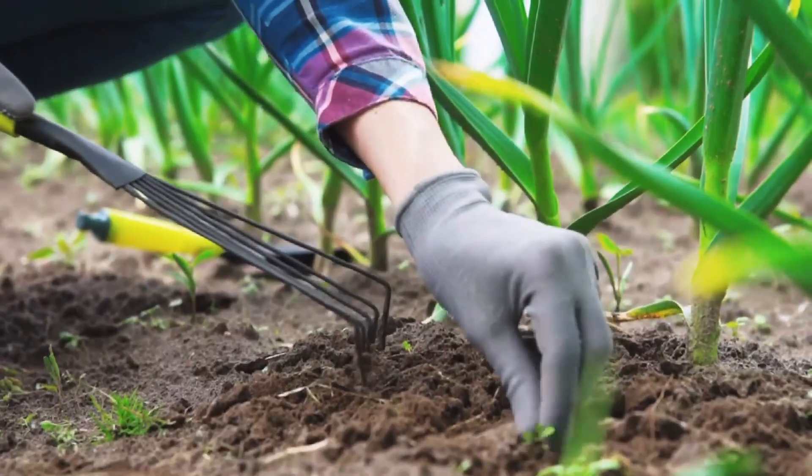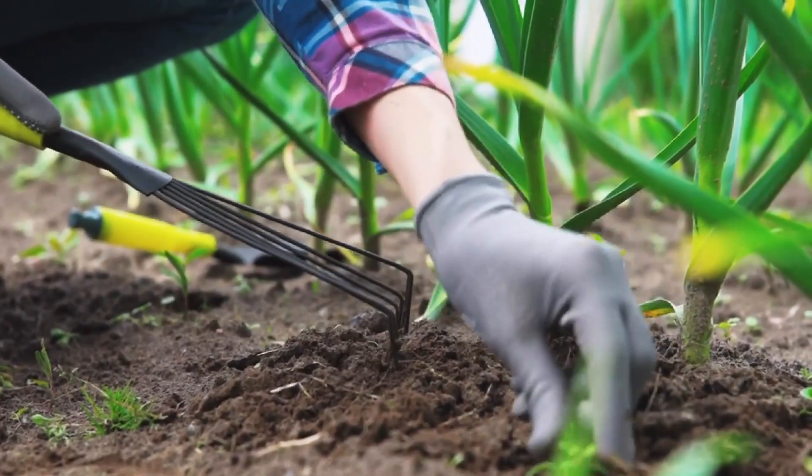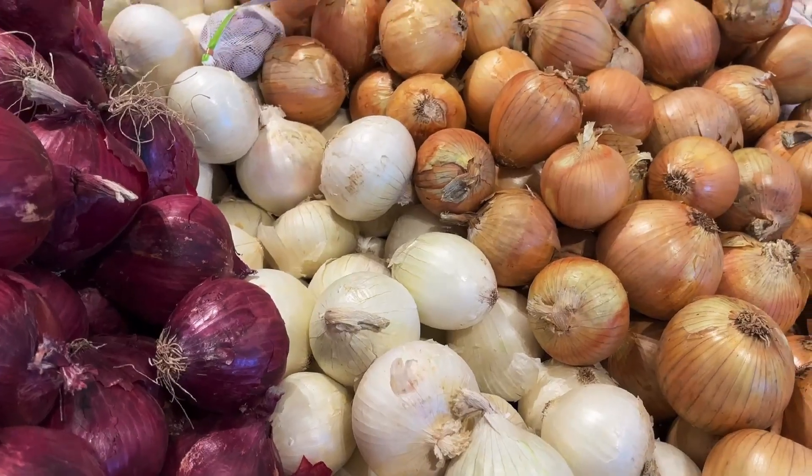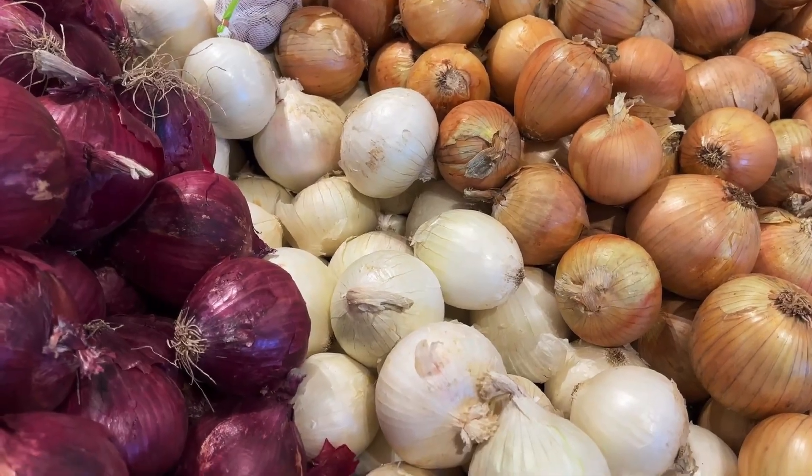Next up is removing weeds. Onions really hate competition, and the best way to remove that competition is to weed them out. Make sure you don't intercrop onions and give them enough space for bulb development — removing anything that isn't meant to be there. I like to weed my onions weekly, and you'd be very shocked by the results.